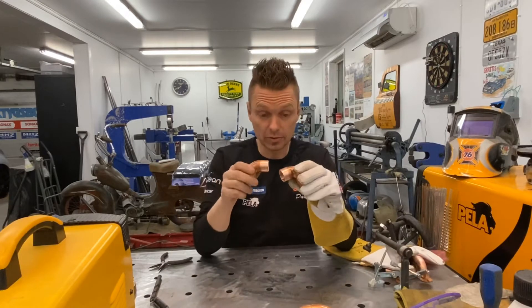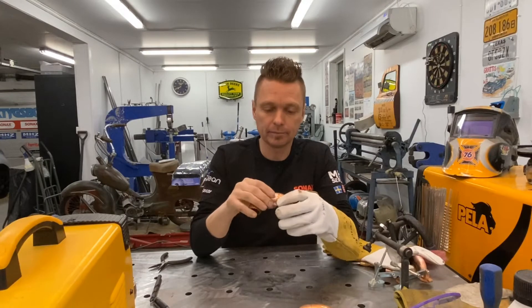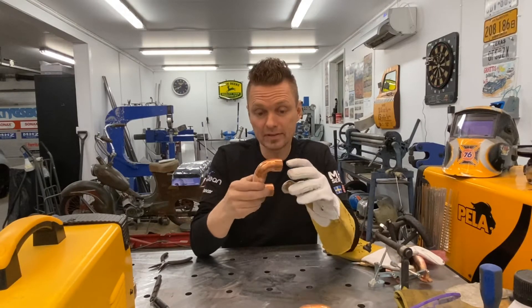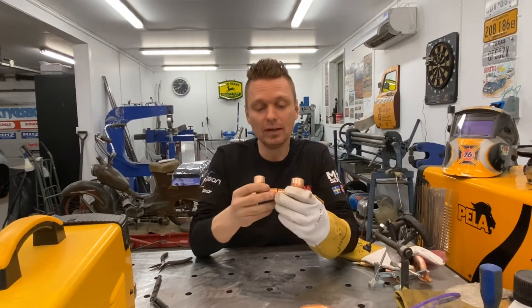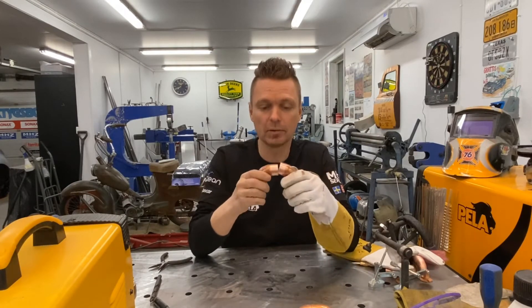It's very important that you clean everything of course, and one thing that is very good to know is that copper is extremely hot when you start to weld. So if you think aluminum is hot, it's nothing to compare to copper.